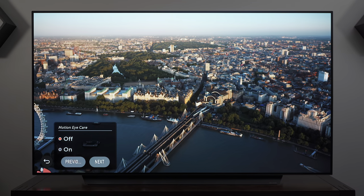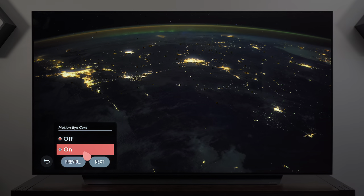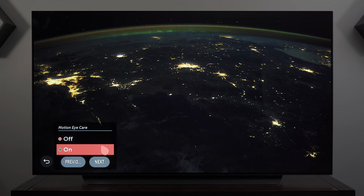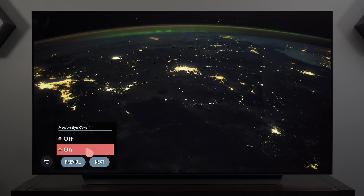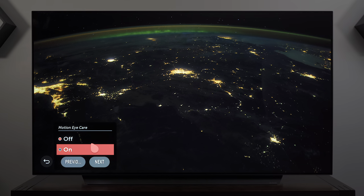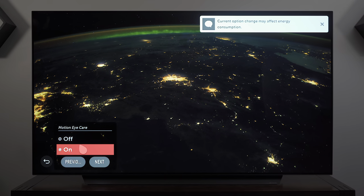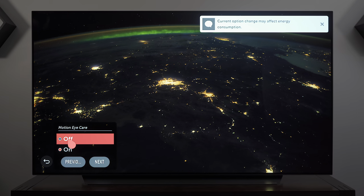Motion Eye Care may be good to enable if you have vision problems where you're sensitive to bright flashes on screen — it helps reduce that. Since I don't have those issues, I leave it off.